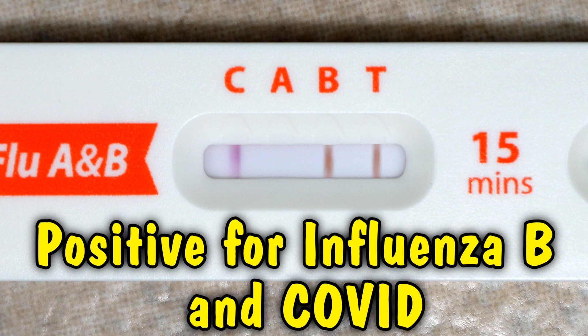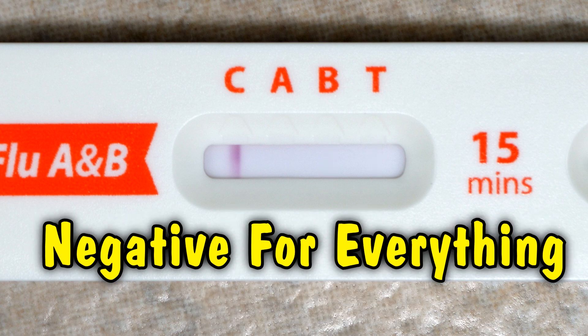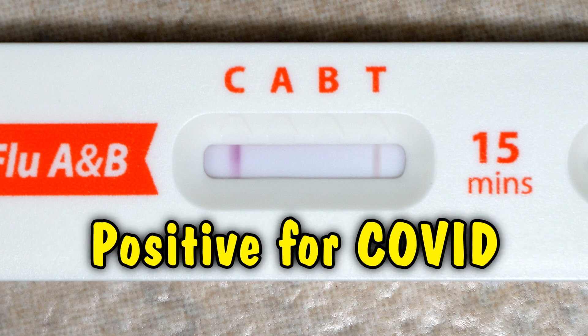It's possible to have more than one of these things. If you have a line under C but nothing beside A, B, or T, then the test did not detect any of those things in your sample. Any faint lines under A, B, or T need to be treated as full lines, so look carefully and make sure you squint.